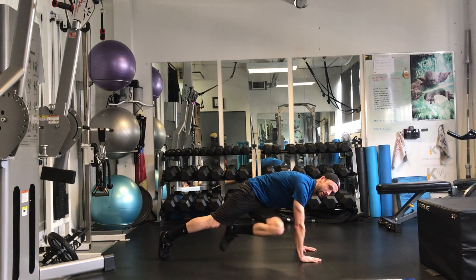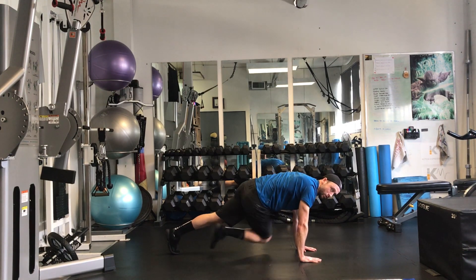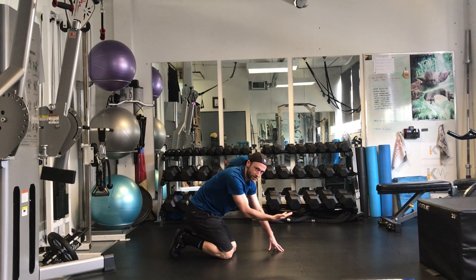Drive through with a little bit of a rotation as you drive. Your spine will flex forward a little bit as you tuck the knee in.